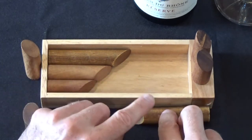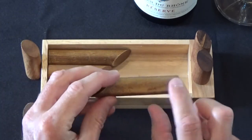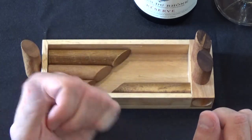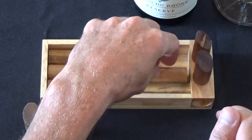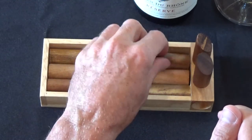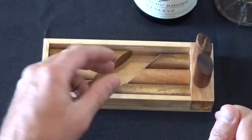Then on the other side of the box, we're going to do the exact same thing, but we're going to flip it over. So the largest piece is going to be on the bottom, with that angle following this direction. The medium piece is going to lay on top of that, and then the smallest piece at the top — again with the angles all lined up.